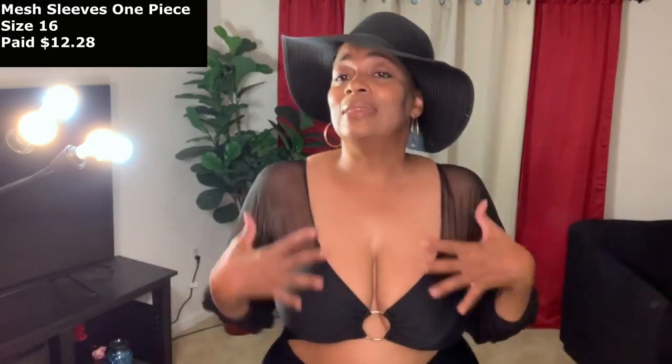This first bathing suit is a size 16. It is a one-piece in the back but it looks like a two-piece in the front. I love those type of swimsuits, especially if you have back rolls or issues with your back like scarring or anything you want to hide. This is the perfect type of bathing suit. I think this was $12 and some change.